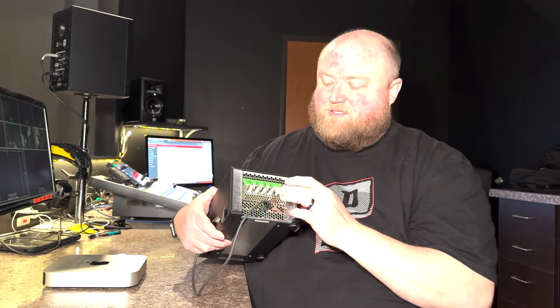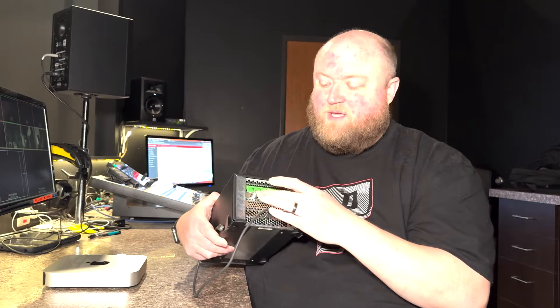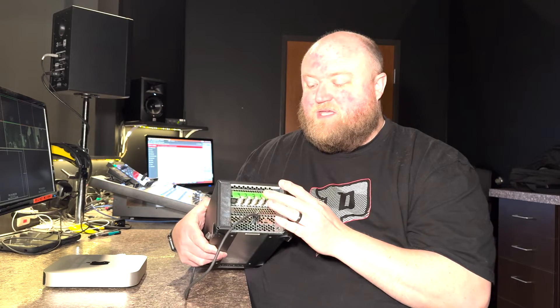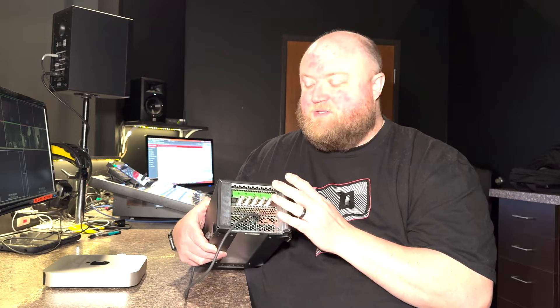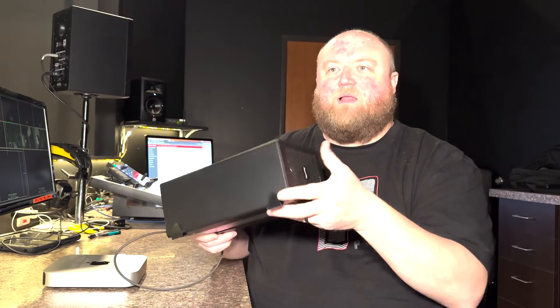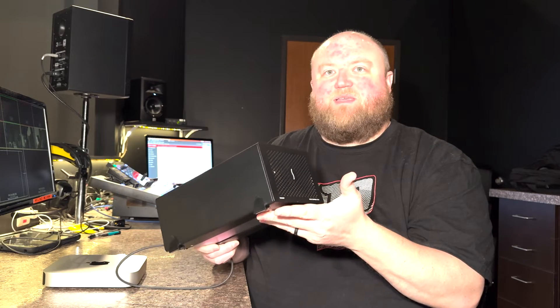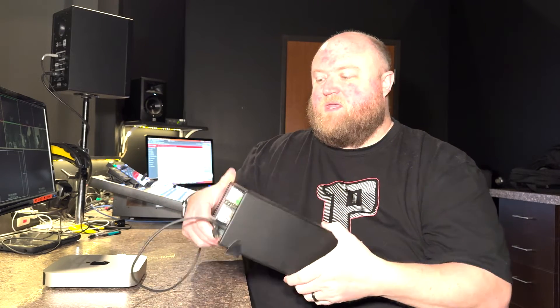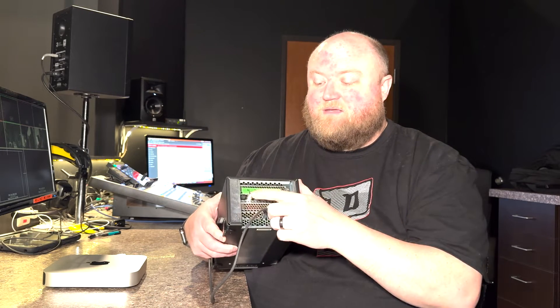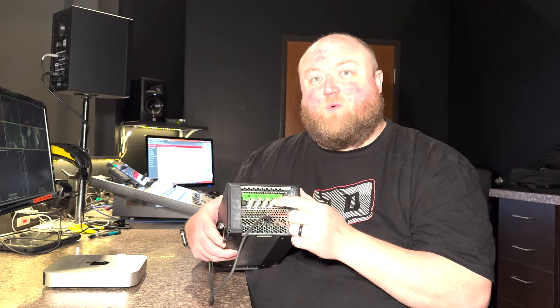Blackmagic makes a Decklink Duo card, and it's mounted in this enclosure right now. The Decklink Duo card gives you four SDI outputs. On a Mac, obviously, this is a PCI card so you can't plug that directly into a Mac Mini. So they make this enclosure — I'll link to all this equipment below. This is a USB-C enclosure for PCI cards. It comes with just the USB-C link, you mount the card inside, and now just by plugging this in via USB-C, you get four SDI outputs in addition to what the Mac supports.